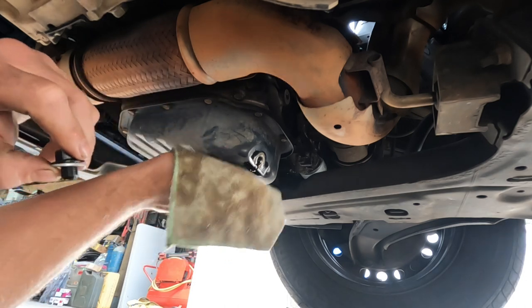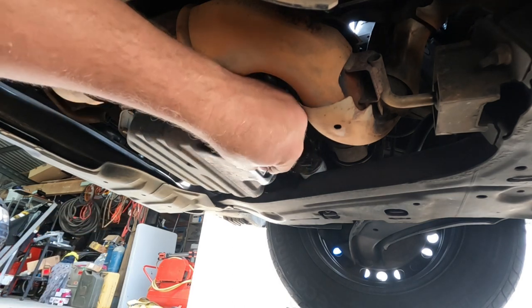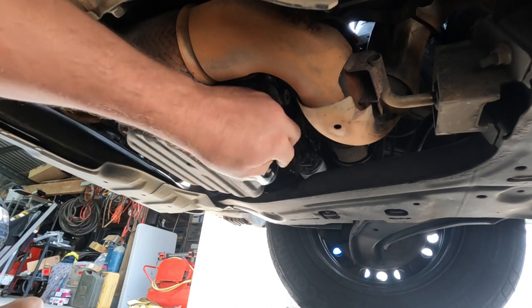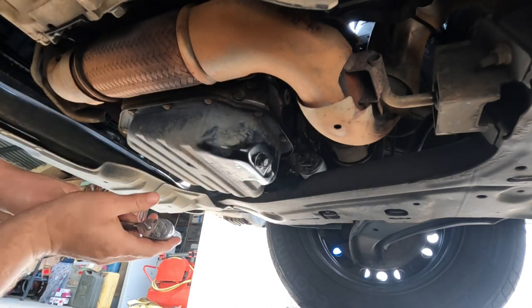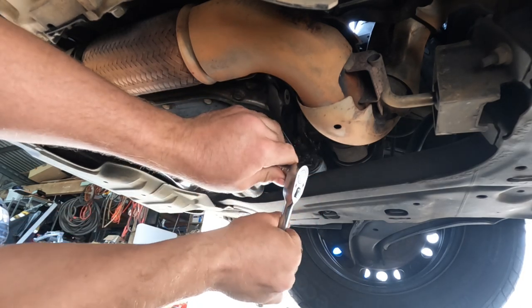With the oil drained out, give the area a quick wipe and put the plug back in. Tighten that up — remember it doesn't hold the car together, so it just has to be firm.